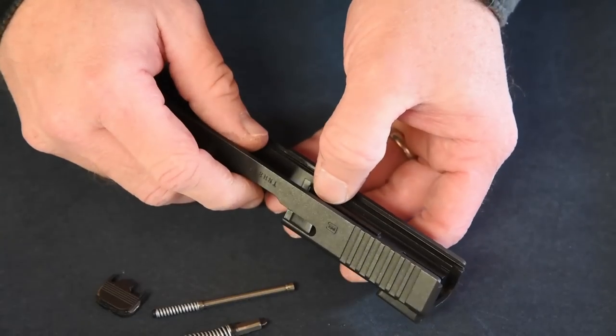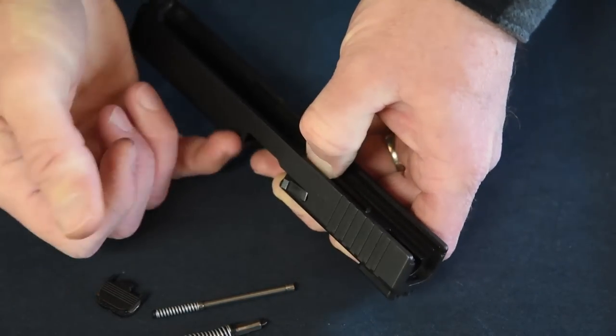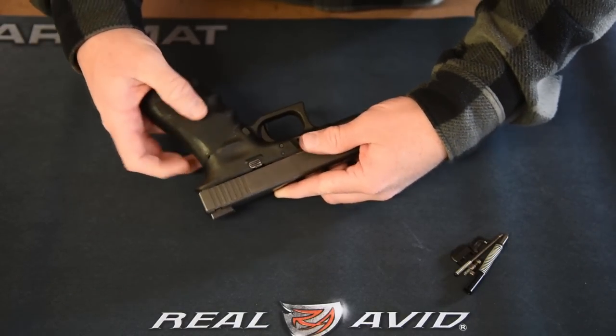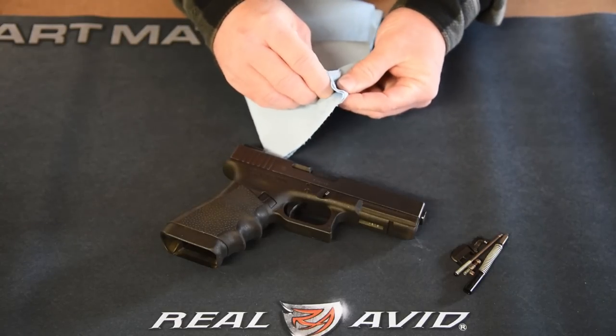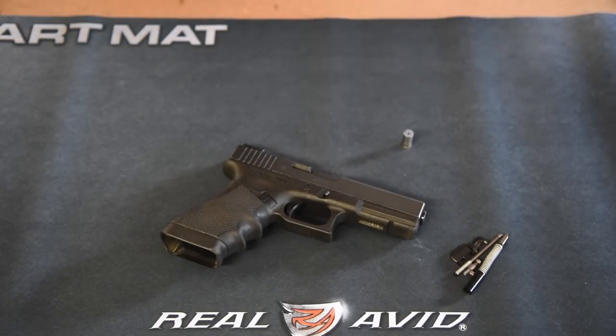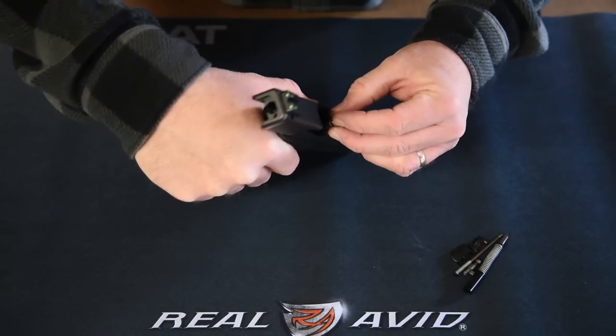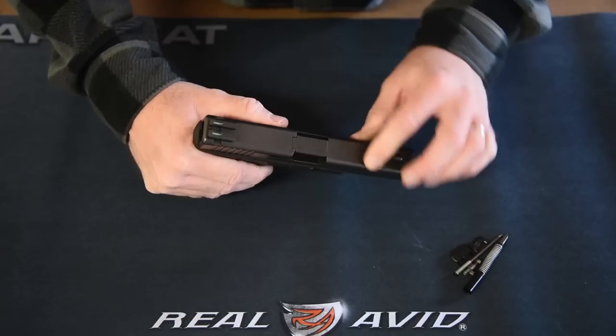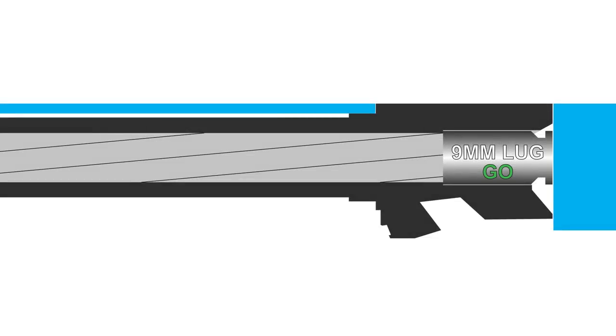To check your pistol's chamber length, remove the extractor and plunger assembly from the slide, then carefully reinstall the slide and barrel onto the pistol frame. Thoroughly clean the go gauge with denatured alcohol to remove any oils or debris that may interfere with an accurate measurement. Pull the slide rearward, insert the go gauge into the chamber, then push the slide forward. It should move into its closed and locked firing position, indicating the combination meets the minimum safe chamber length. If it does not close, the pistol should be considered unsafe to fire — have a gunsmith ream the chamber or try different barrel and slide combinations.